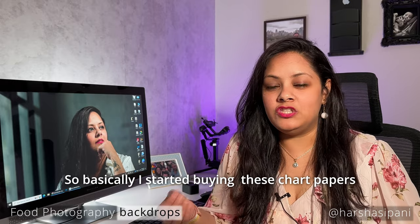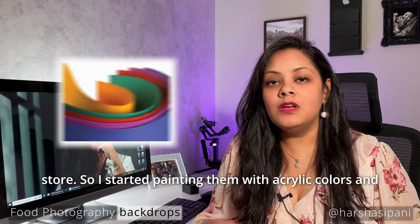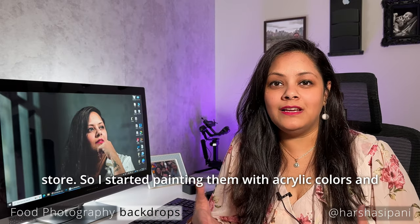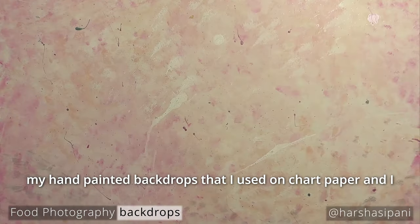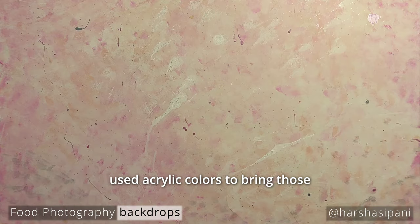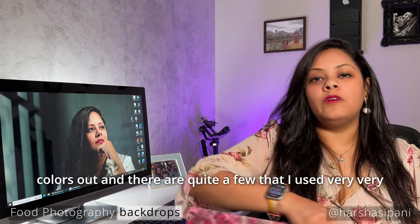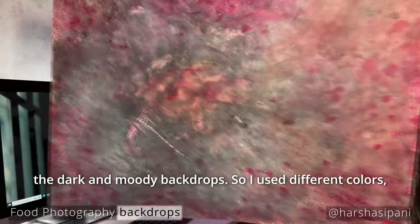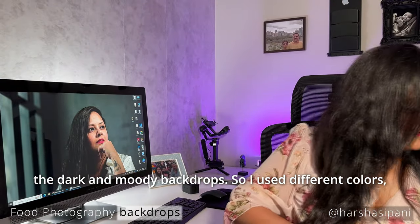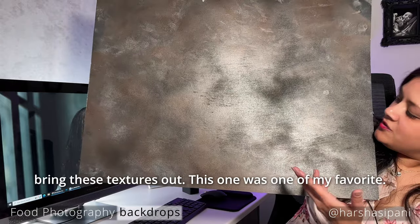I started buying chart papers that you find at any dollar store or craft store, and I started painting them with acrylic colors. These are some of my hand-painted backdrops made on chart paper using acrylic colors. There are quite a few that I used very commonly — mostly subtle colors and dark and moody backdrops — using different colors, swatches, and patterns to bring those textures out.